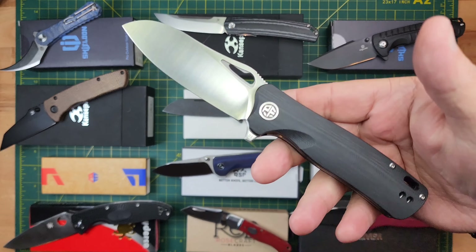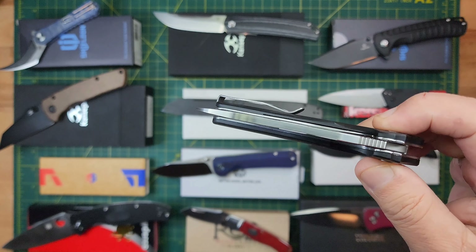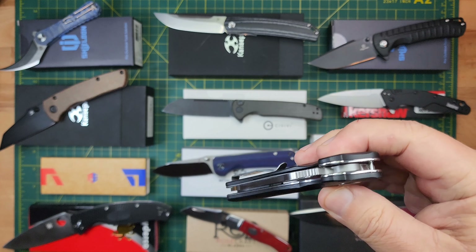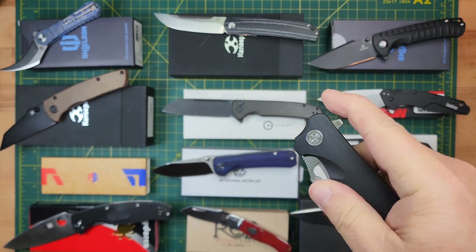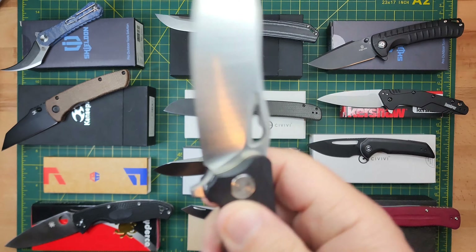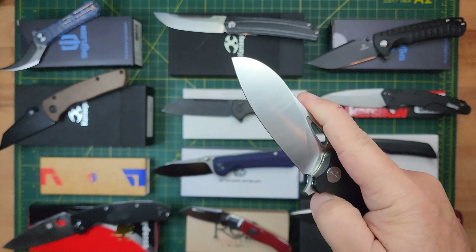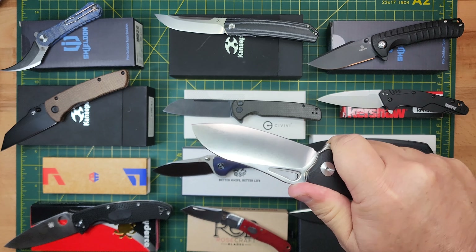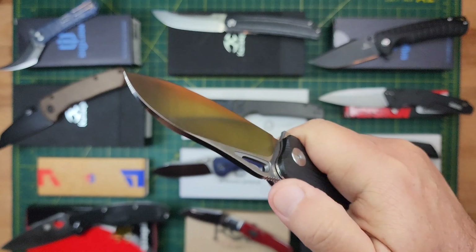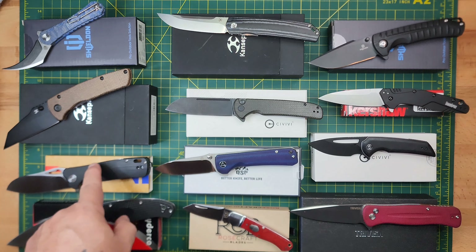Next up, the Petrified Fish Bunta. Nice satin blade — something about this blade is just so good. Wonderful action. You can reverse flick, thumb flick, and it's got a back flipper tab. It's black G10, D2 steel — I believe this is the PF868. Wonderful action and ergonomics. Very locked in grip, wonderful in hand, no hot spots, excellent jimping on the back. I'm asking $25 for this knife.